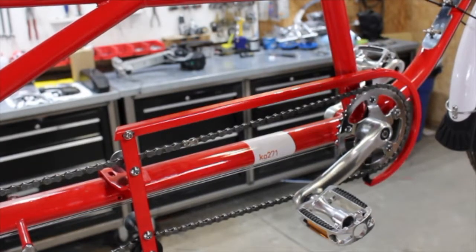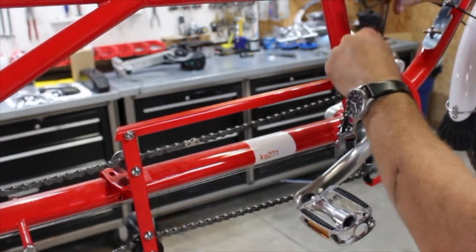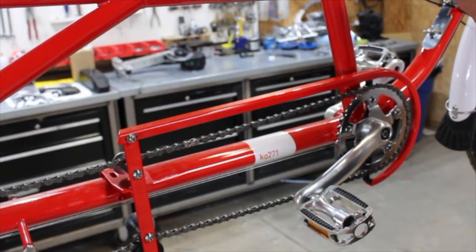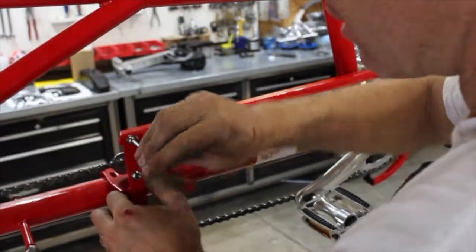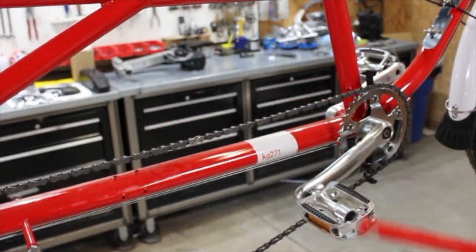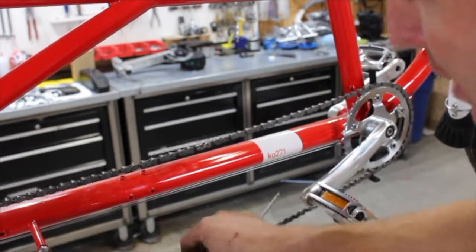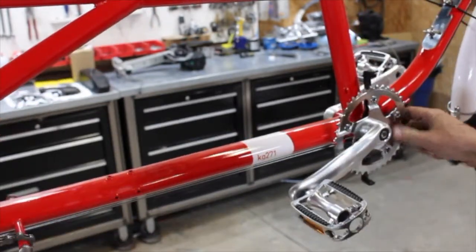Moving on to step two, we're going to remove the chain guard. That will be a three millimeter hex wrench on the top and bottom, and then a four millimeter on the back. I've already removed a lot of these nuts and bolts just to make this process quick on the video. It should come right off. You don't have to remove the chain while you install this kit — you just have to get it out of there. The chain stays on; it's going to be the exact same size chain.